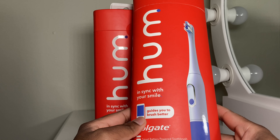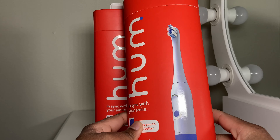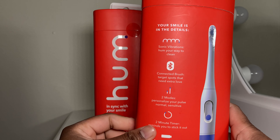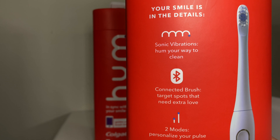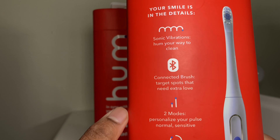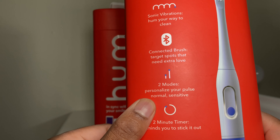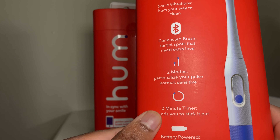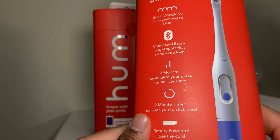Hi YouTubers, welcome again to my channel Tech World. I just want to say a special thank you to Colgate for sending these two electric toothbrushes by Hum. I'm really excited to give this a try. Hope you guys like the unboxing video. There is so much technology in these toothbrushes — I'm sure you're gonna find it really helpful and it's gonna really help take care of your teeth and provide great hygiene for cleaning your teeth.